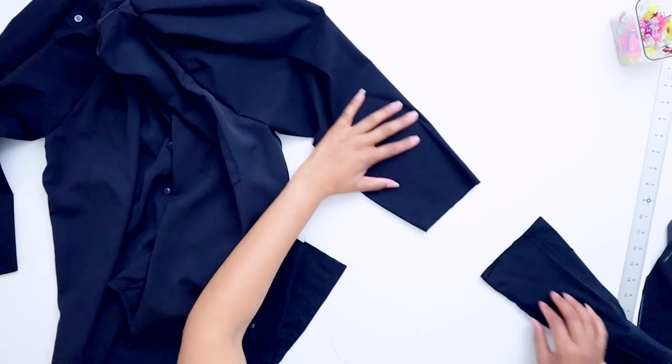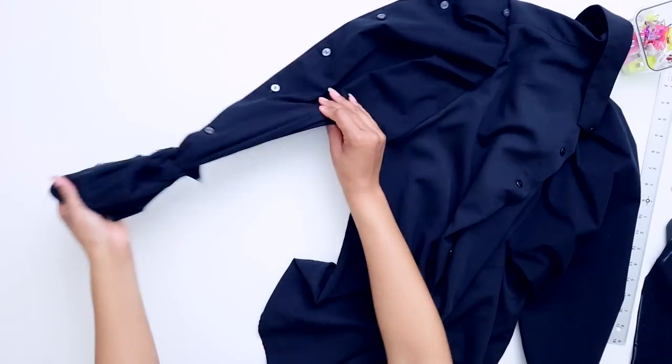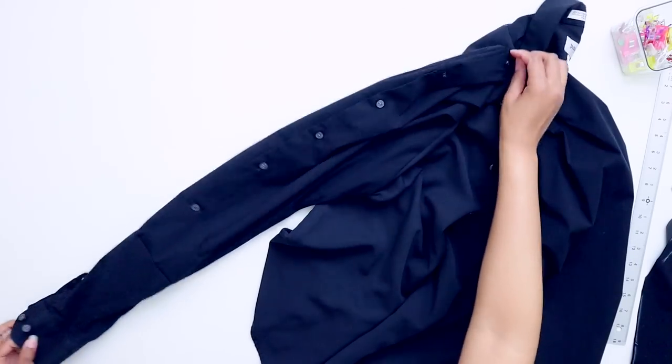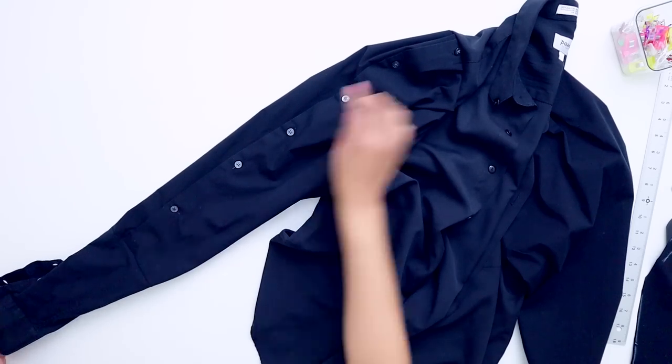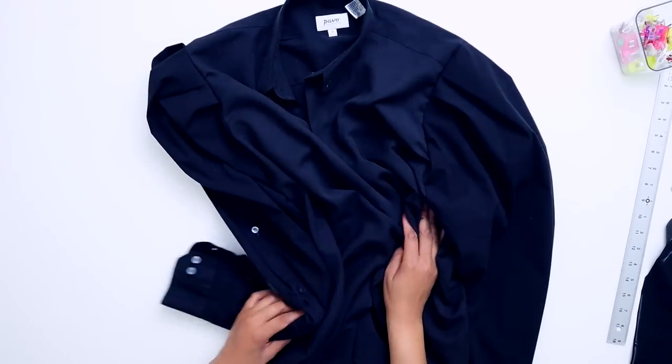Now that I have the top of the sleeve attached, I can add the cuff portion. You can see that on one sleeve you'll have that button placket from the second shirt — that's one of my favorite details about these blouses, hands down. I'll show you all the final results and styling at the end.